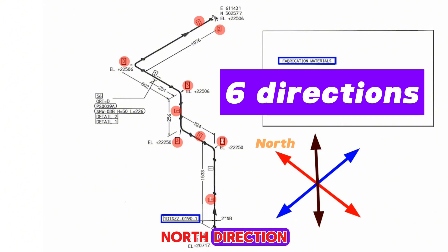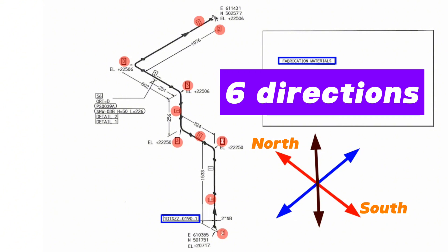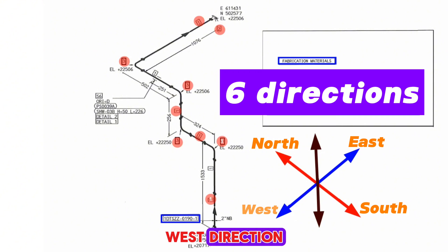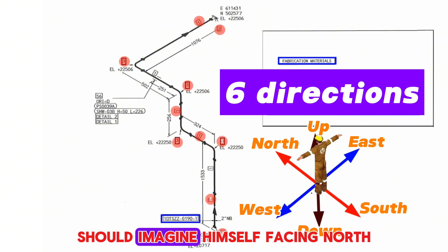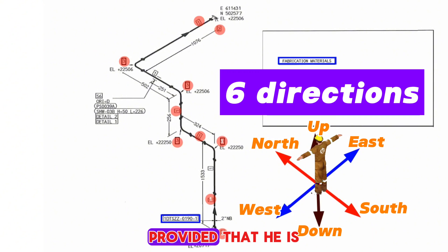There are six directions: north, south, east, west, up, and down. The person reading the drawing should imagine himself facing north, positioned at the center of these directions.